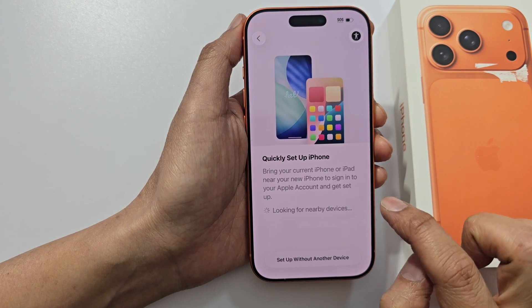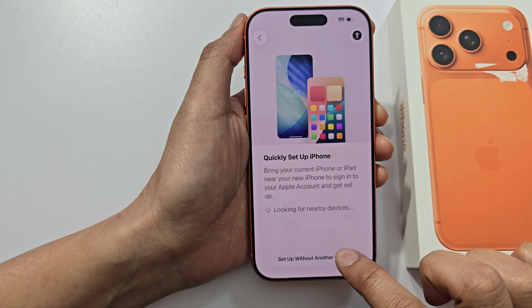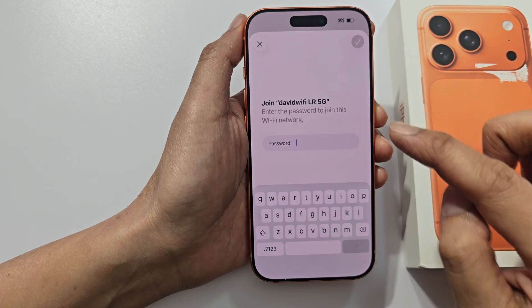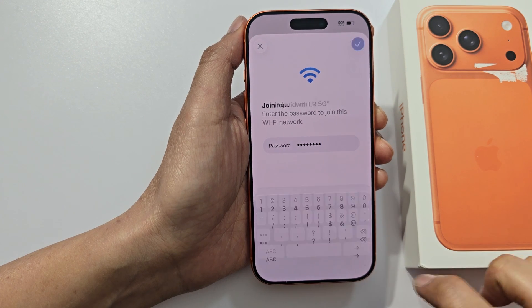Here's a quick set up iPhone option. We can set up without another device, so tap on it. Then select your Wi-Fi and put in your Wi-Fi password, then tap on the next button.